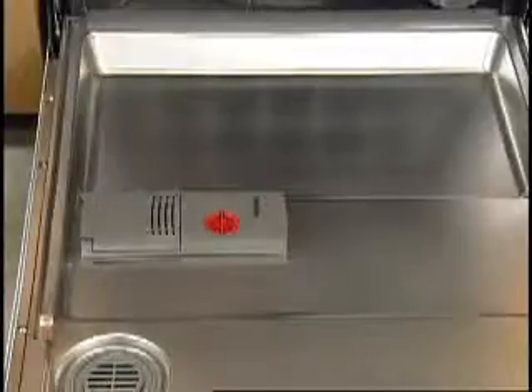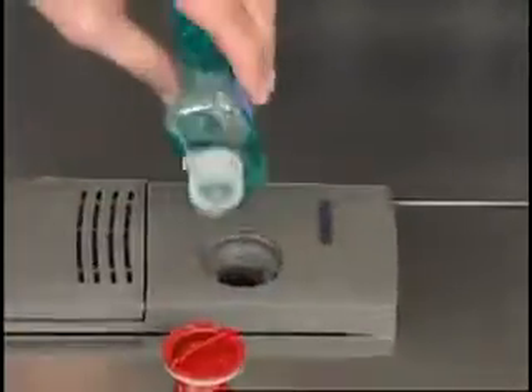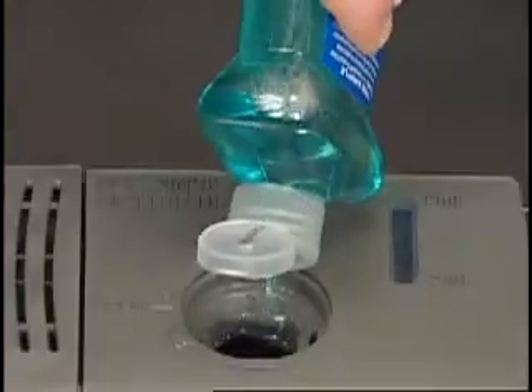The dispenser holds enough rinse aid that can last one to three months, depending on how often you use your dishwasher. Remove the dispenser cap. Pour rinse aid into the opening until the indicator is full. Do not overfill.